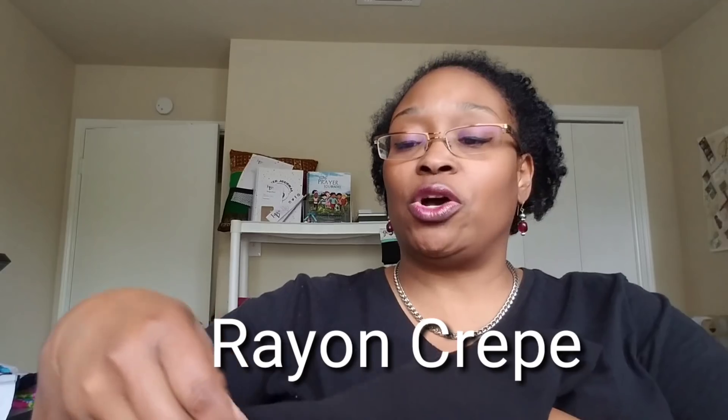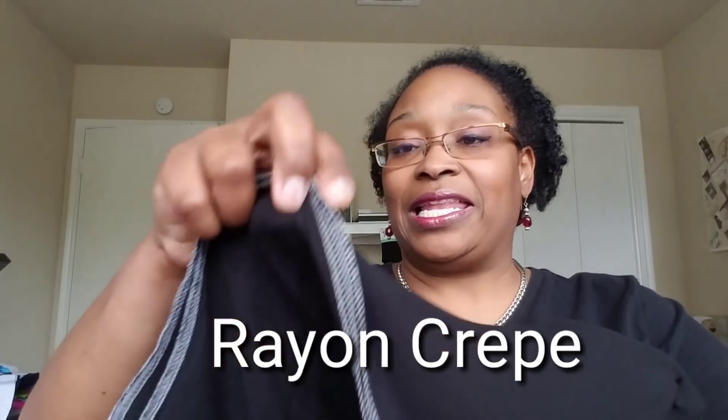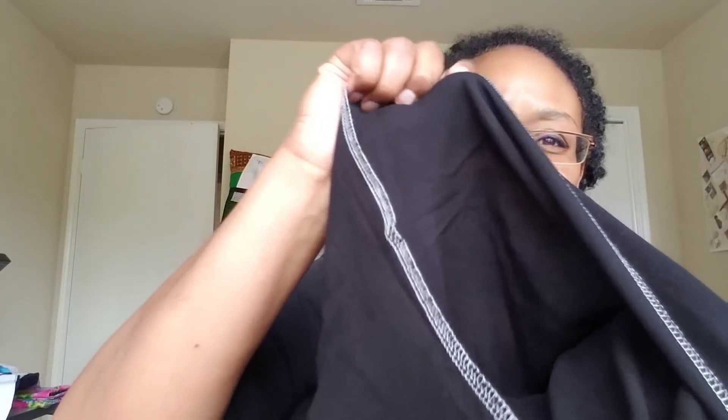I'm going to start out with solids first because I have less than 10 solids. The first solid is a thin lightweight rayon — I just hauled this not too long ago from Walmart, hoping to make pants, but it's way too thin for pants. It's a light rayon crepe; you can kind of see through it, so this will make a beautiful top. If I did a dress I'd certainly have to line it.